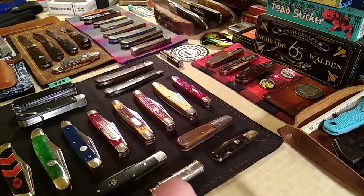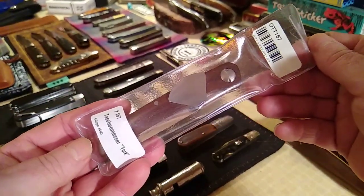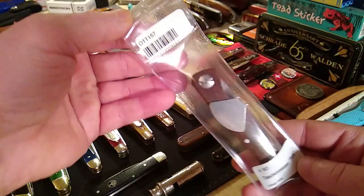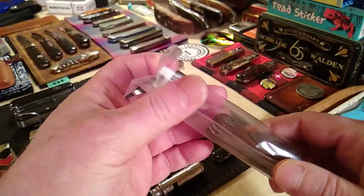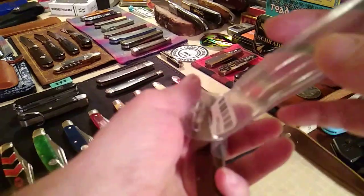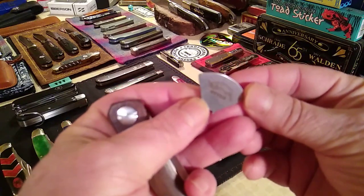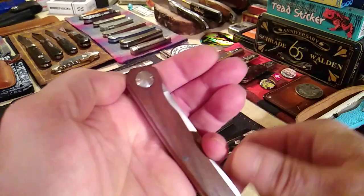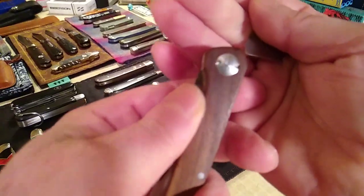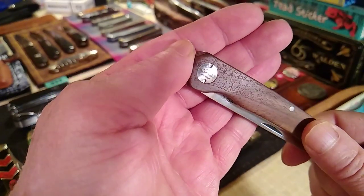Now for the Otter — this is a really cool knife and I'll be upfront with you: I started the procedures to return it only because it's not quite what I expected. But that doesn't mean it's a bad knife. What they do is give you a pretty cool little wrench with the Otter logo on it, and that's to tighten your pivot screws.